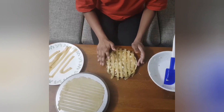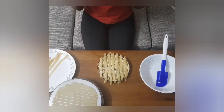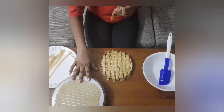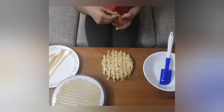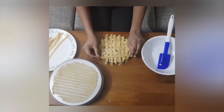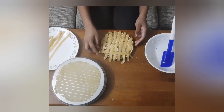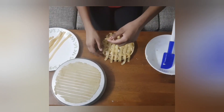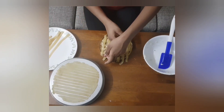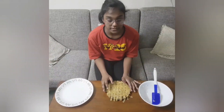I have placed the strips that I had cut horizontally. Now we have to put the remaining strips — the other half — in a weaving structure. I have put all of them in a weaving structure.